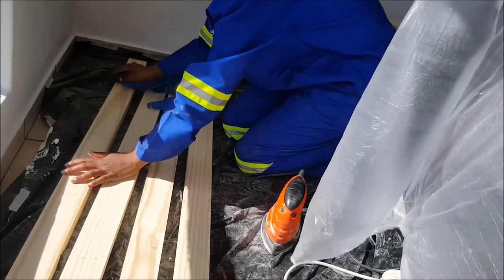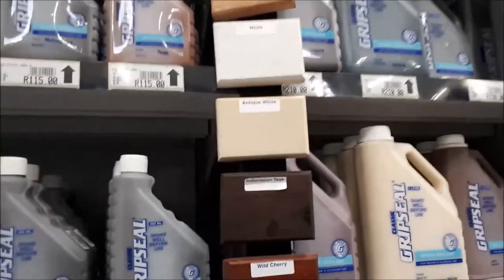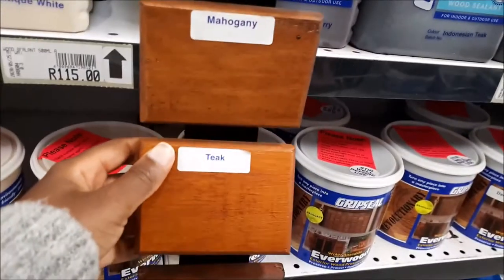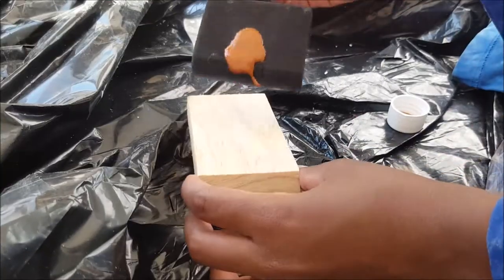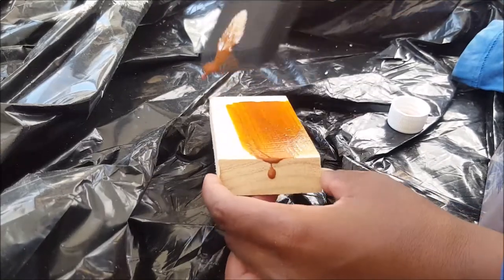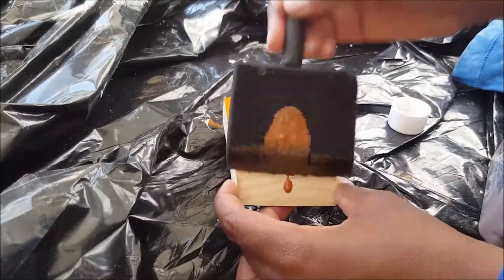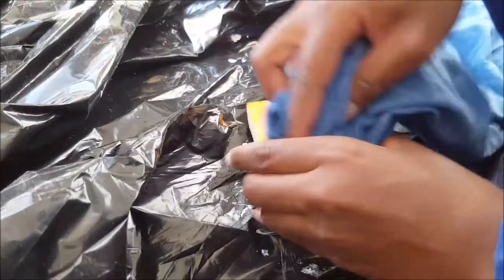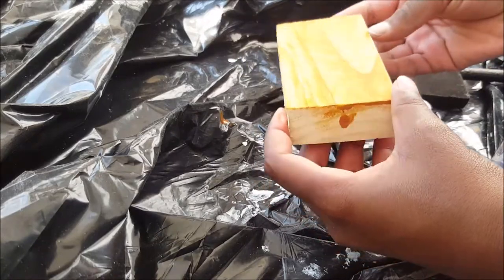Once I was done sanding, I took a damp cloth and wiped down all the dust and debris to prep for stain. I went to Builders Warehouse to select stain from a brand I've been using since I learned how to stain, and I chose a teak color — I wanted a natural wood look. As a hack, I tested it on a small wooden block first, and I didn't like it because it had a very orange undertone that didn't look like real natural wood.